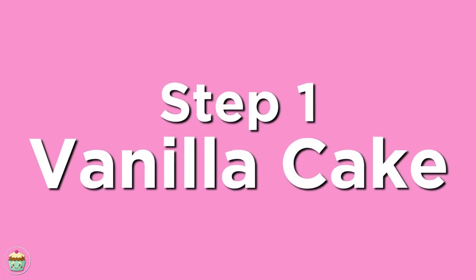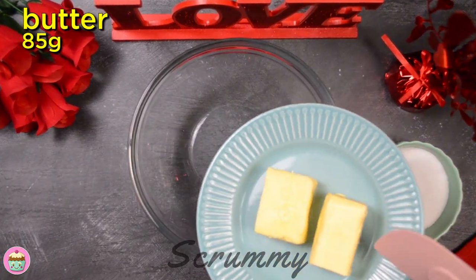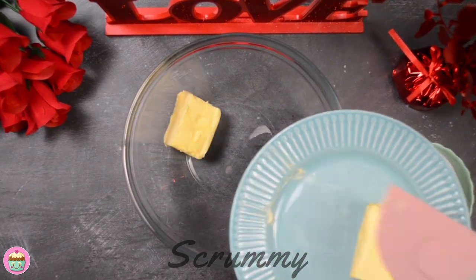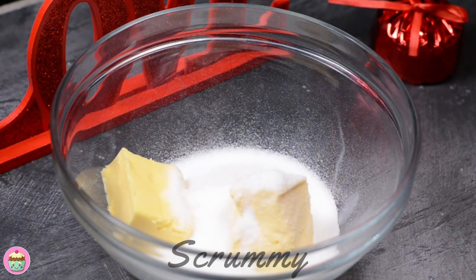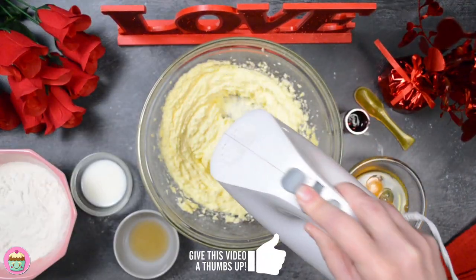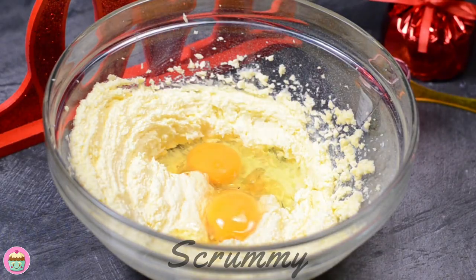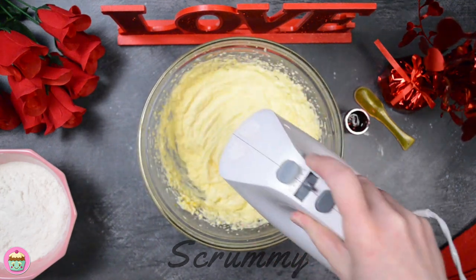We're going to start by making the vanilla cake first. This is a basic Madeira recipe, the only difference being that we're going to color it pink. I'm using half butter and margarine, as you get a much nicer and fluffier cake with a mix of both. Mix with the caster sugar until you have a nice soft mixture. Now add the eggs, vanilla extract and milk, and mix again until everything is combined.